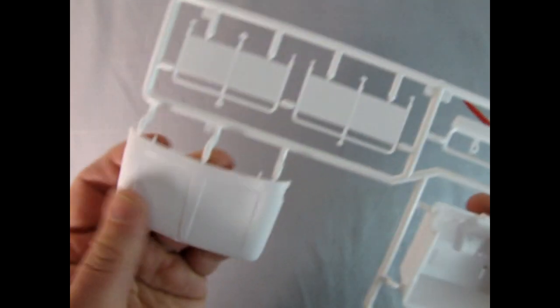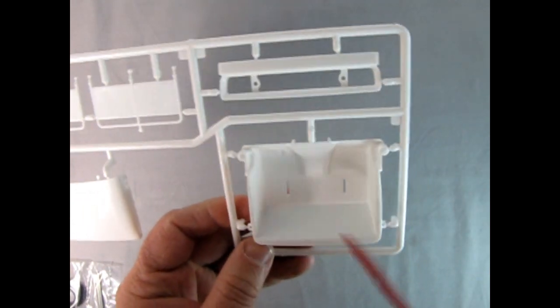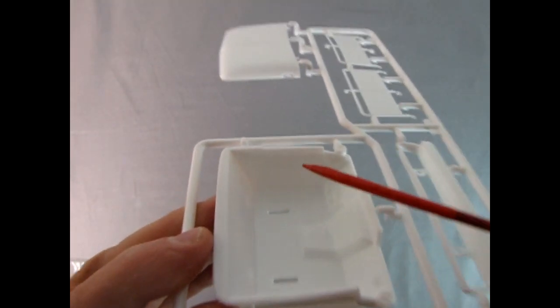We've got the side rails for that roof right there. Here we've got the hood - the emblem will go right in there. We also have the interior and slots for the seats to lock in. Got some nice door handles molded in here.